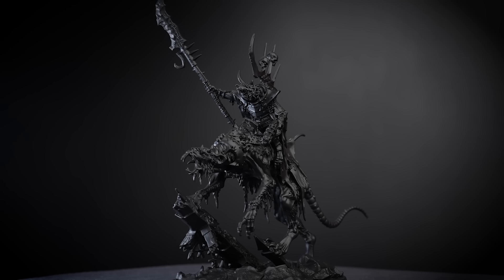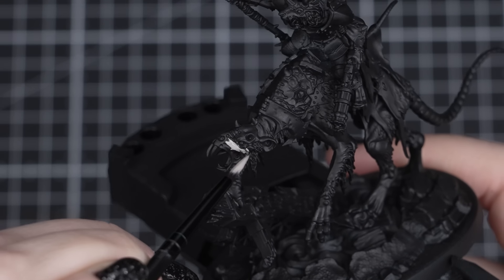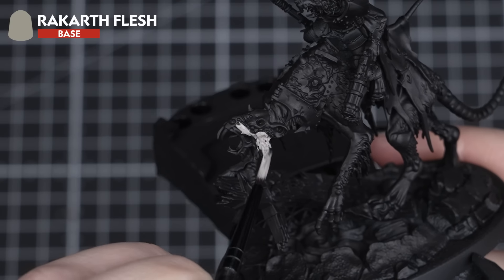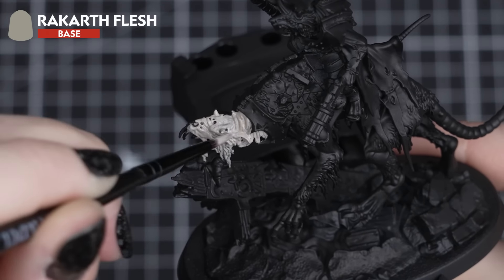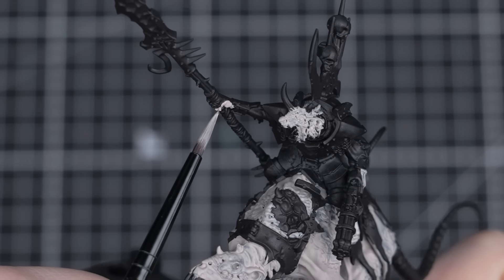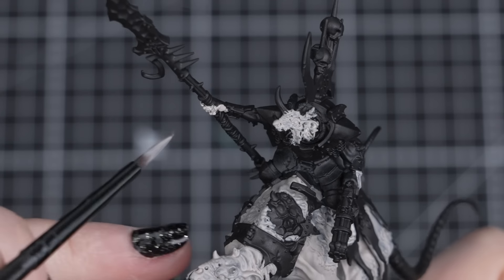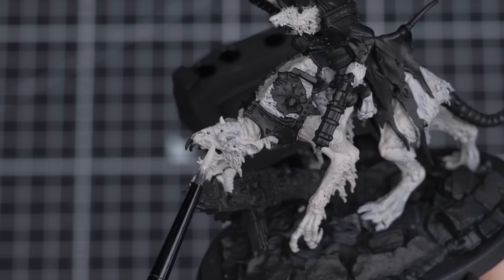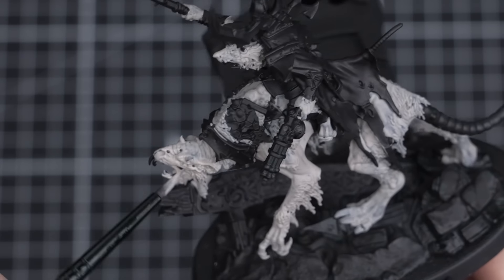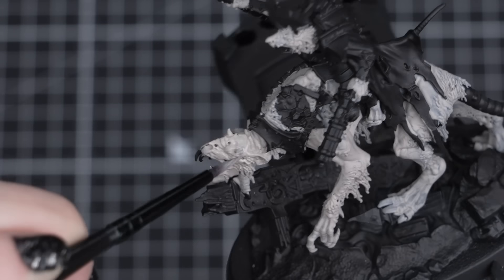Now we can start base coating. First off, we'll paint the skin and fur on both the Clawlord and Norbeast with Rakarth Flesh. One thin smooth coat at a time, working around all those details and making sure we get into those nooks and gaps, then leaving it to dry, ready for the second coat. Just make sure the Norbeast's skin is coated evenly, seeing there is so much skin and fur visible on it. Don't worry if you get any of this colour on the other details, but let's try to be neat — it will make our final result even neater and more even.